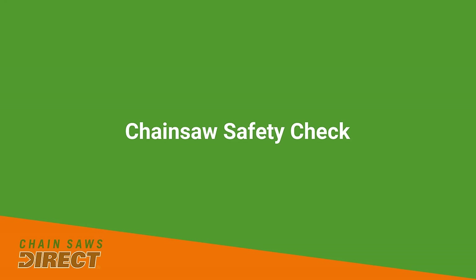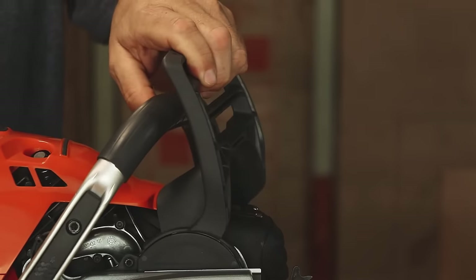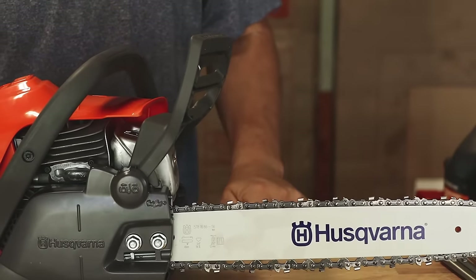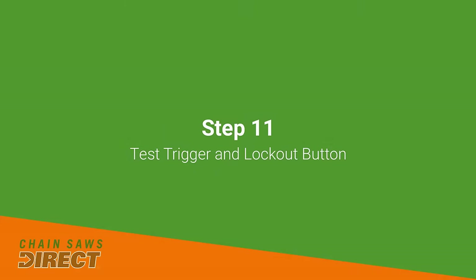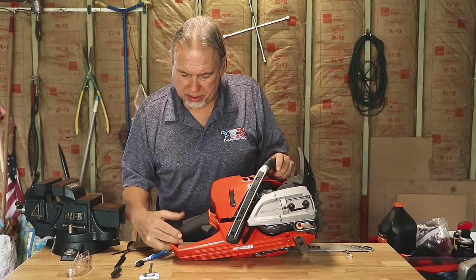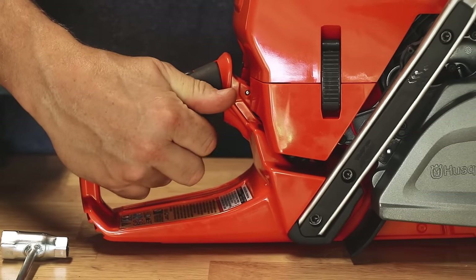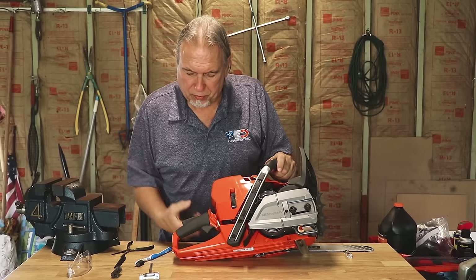Next, let's talk about checking the safety devices on your saw. First, make sure your chain brake is working. The chain brake is locked when the guard is pushed forward, and released when pulled towards you. To check it, put it in the locked position and try to move the chain with a screwdriver or scrench. If you cannot move the chain, it's working correctly. If you can start to move the chain with the brake locked, the brake band is wearing out and should get serviced and replaced. Next, check the trigger lockout — the trigger won't move unless the lockout is held down. Make sure the trigger does not move without the lockout pressed, and that when the lockout is held down, the trigger moves freely and doesn't hang up.